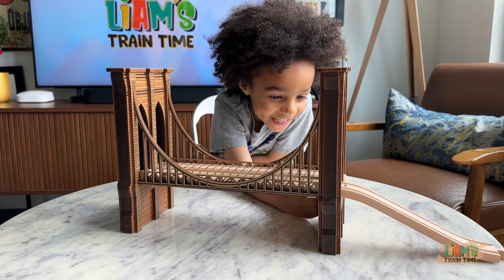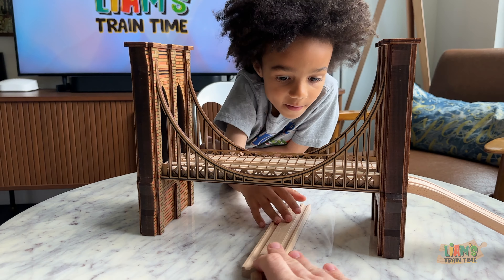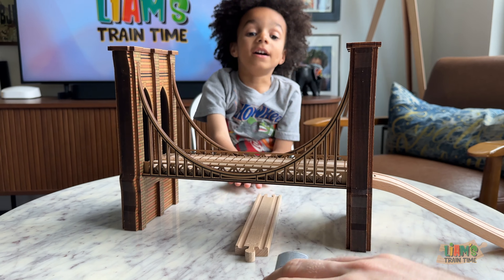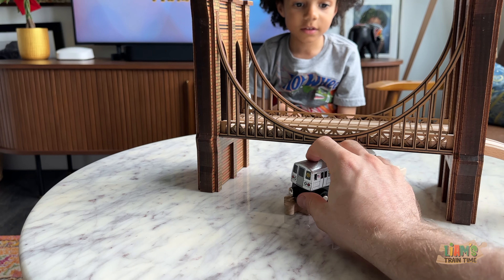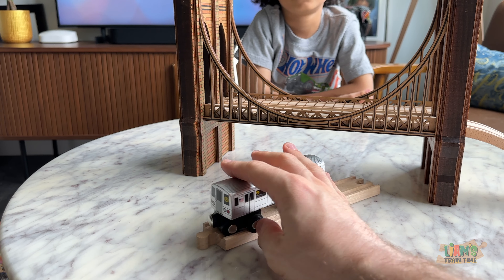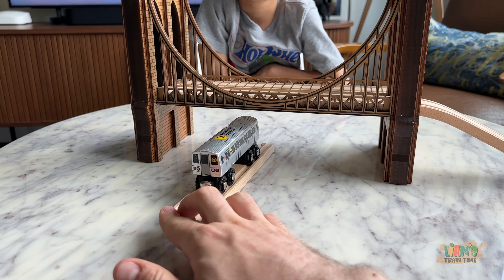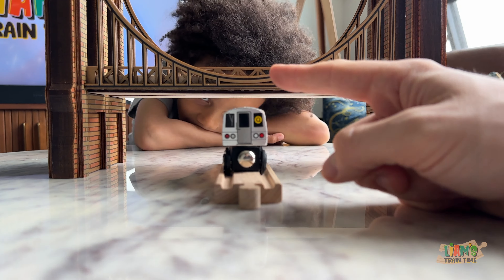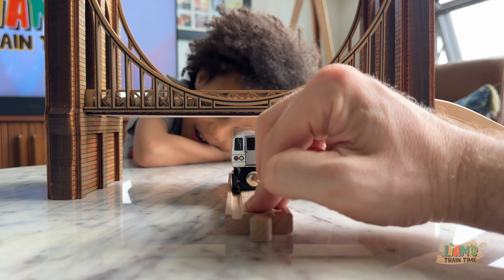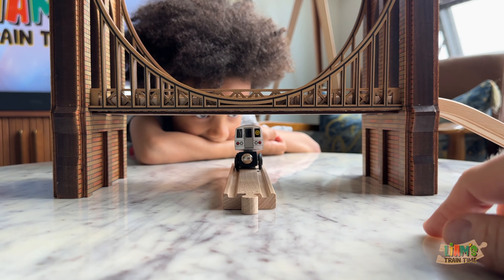The Brooklyn Bridge goes over the East River. But for our track building, of course, what are we gonna do? We're gonna put tracks underneath the bridge. So the other thing we want to show you is how compatible trains and tracks are underneath the bridge. We have here one of our subway trains — it's probably one of the taller, bigger trains that we have, definitely a lot bigger than some of our Brio trains. I just want to show you how much headroom we have — there's so much space between the bridge and the subway train so that you can have the train go through, go underneath the bridge.